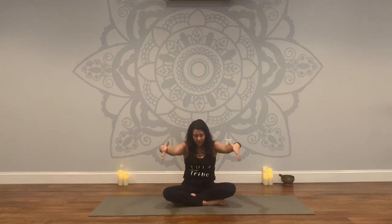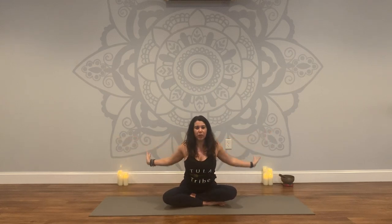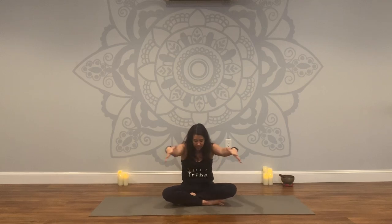Letting your breath guide your practice, lead the way. Always moving with intention. Love and acceptance for your body in this moment.